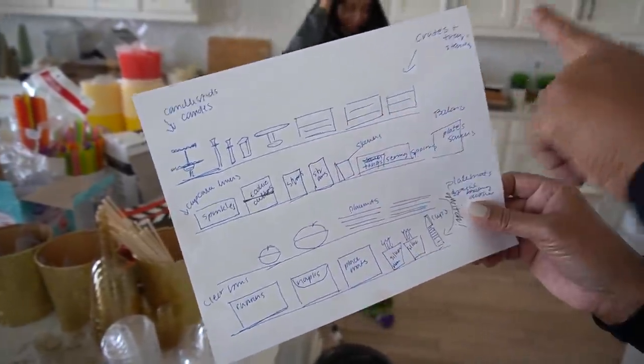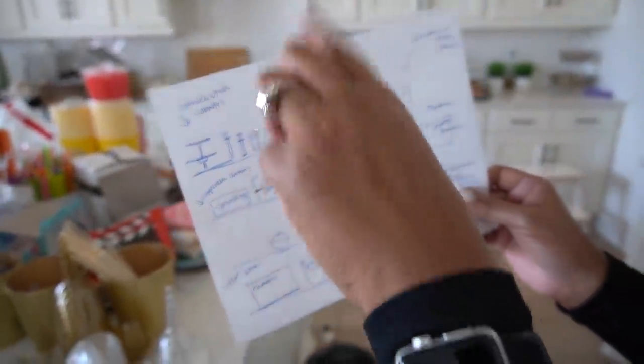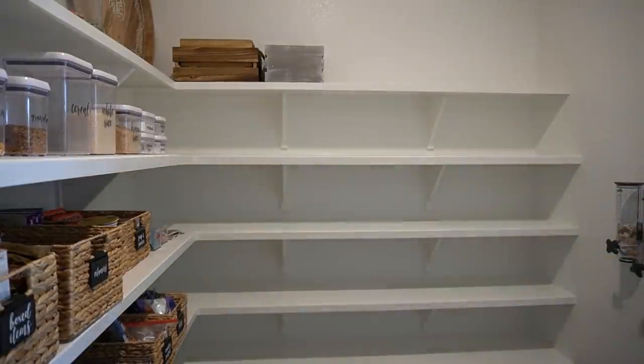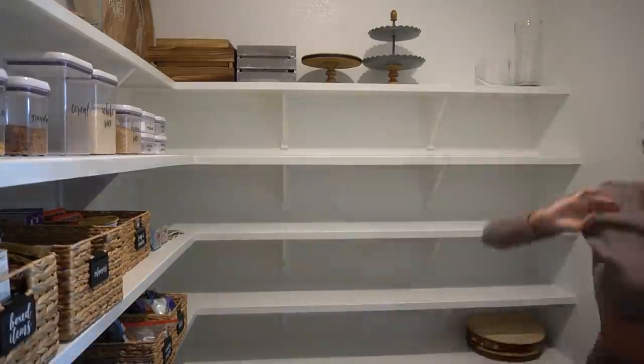Now we need to map out what's going to go on each shelf. We can put the bins and the two and three-tiered serving things up at the top. It's looking so nice — like Crate and Barrel meets Pottery Barn meets West Elm. It's looking good so far, though I don't think the rest is going to look quite as good.